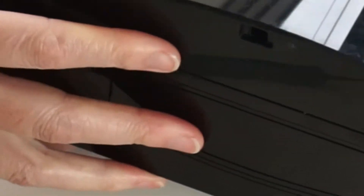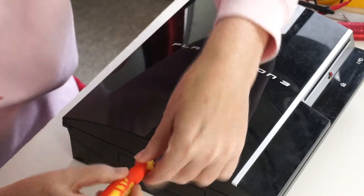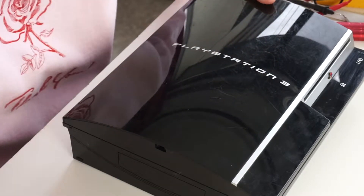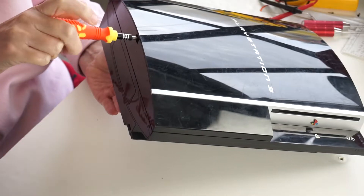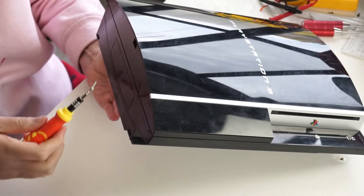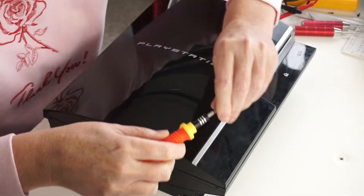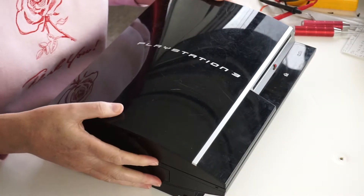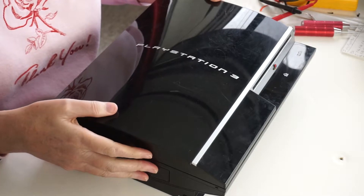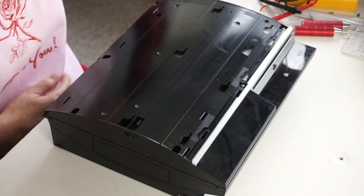Underneath the plug, recessed, is a Torx 10 screw. Once you remove the screw, you can slide the top in the direction that you took the screw out and off comes the top, like so. Put that aside.